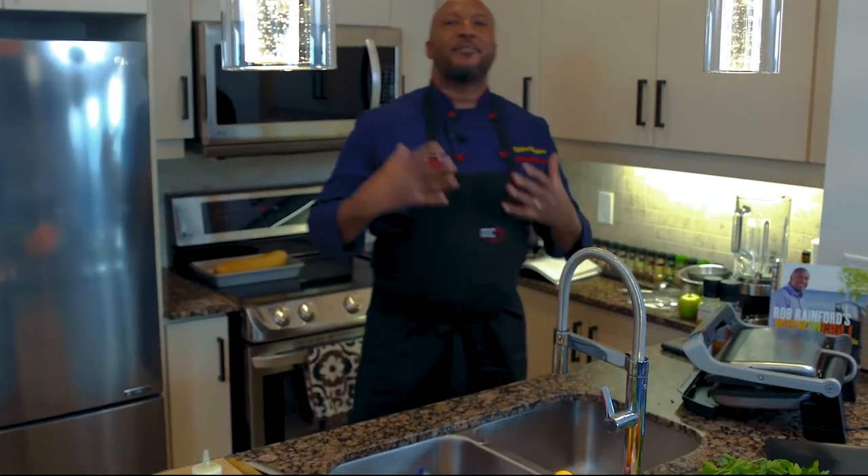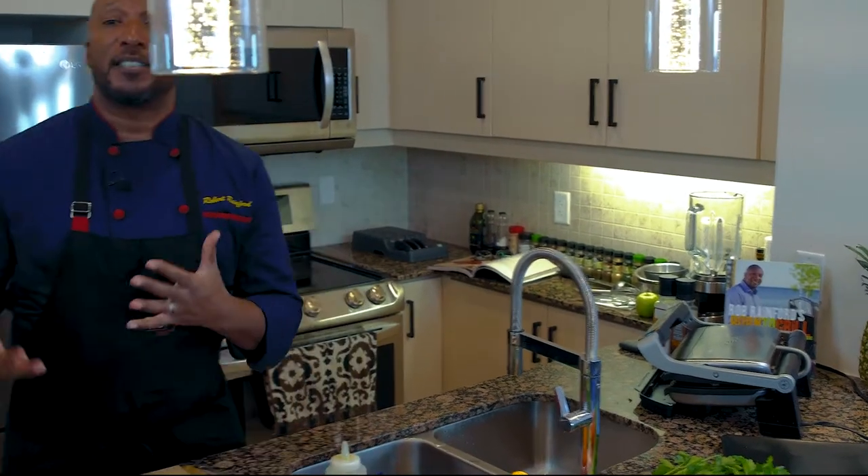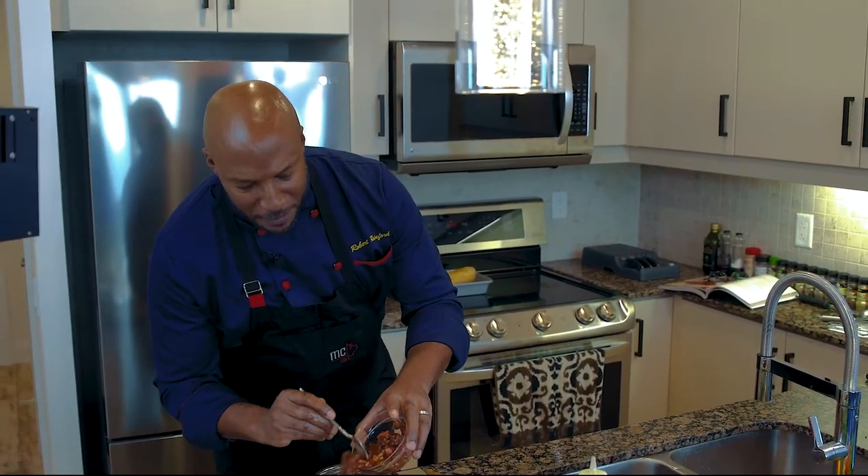Now that my fish is cooking, I've got to get something to go with it. I'm going to make a little puttanesca sauce. The puttanesca sauce is just some tomatoes and a few other ingredients. Work with me here — stainless steel bowl. I've got some tomatoes that I just cubed up a little earlier.